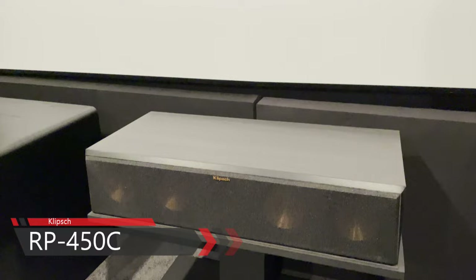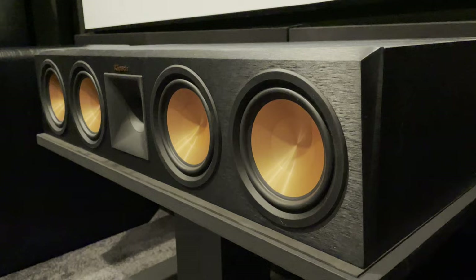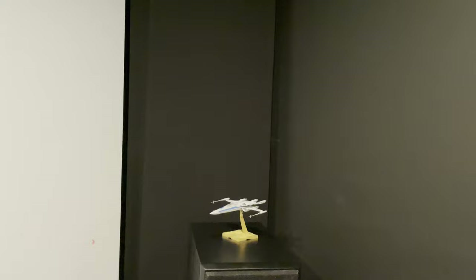My center speaker is the Klipsch RP-450C, part of their Reference Premiere line. The RP-450C has four 5.25-inch woofers and one 1-inch titanium tweeter, with a sensitivity rating of 97 dB — so it doesn't need a ton of power. Audio comes through crystal clear and clean.